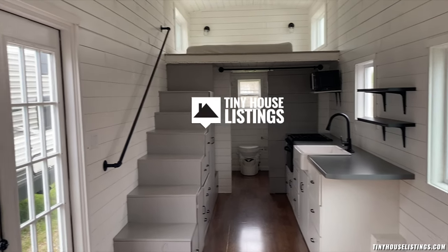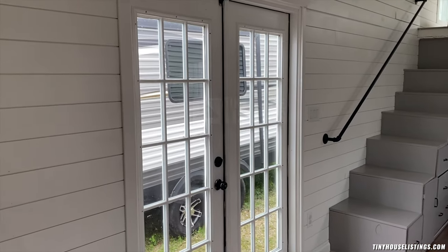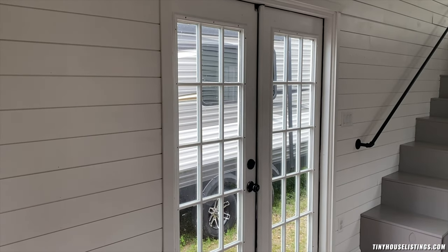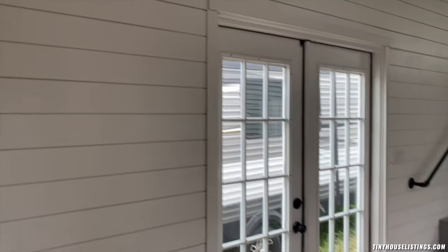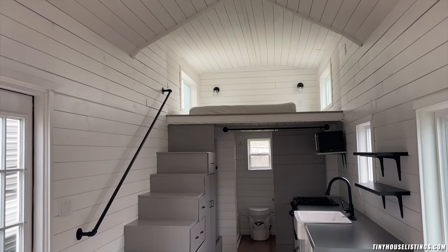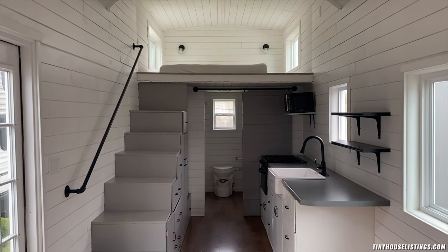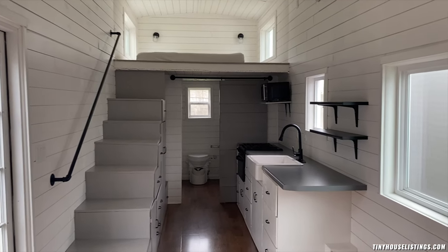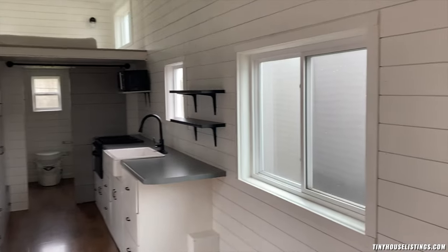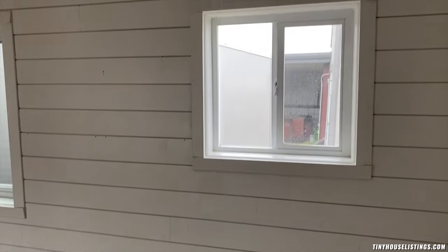Here is our tiny house. We have double outswing french doors right here. The entire house is walled in shiplap including the ceiling as well. We have wood studs as our framework and a plywood shell — three-quarter inch pressure treated plywood. In between there we have standard R13 insulation.